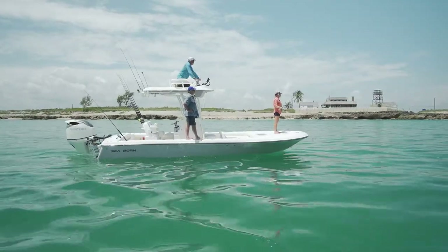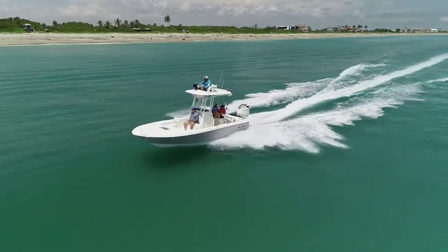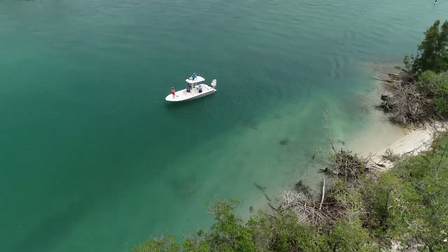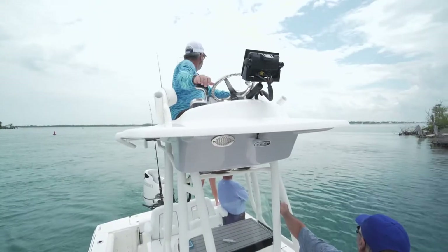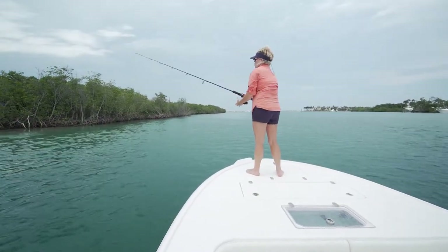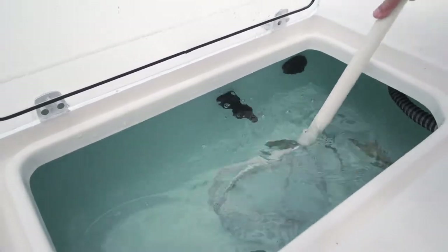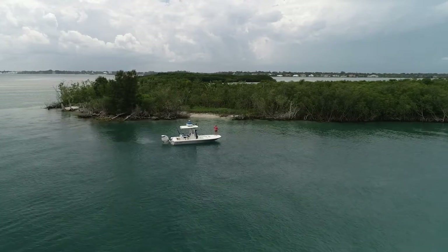I wanted a chance to fish this boat inshore a little bit. George was up in the upstairs station and shot us back through that inlet — we were kicked back and it could not have been more comfortable. We arrived at a spot in the mangroves that I like to fish for snook. It's a sight fishing environment in shallow water, and the boat proved really nimble — it floated shallow and getting up in that second station gave me a vantage point to see fish up underneath the mangroves. Every time I lost the bait, having that live well up in the bow meant I didn't have to go all the way back to the stern to get my bait. The snook weren't there that day and thunderstorms were looming, so we decided it was time to pull the plug.